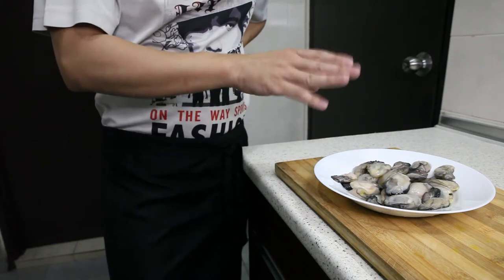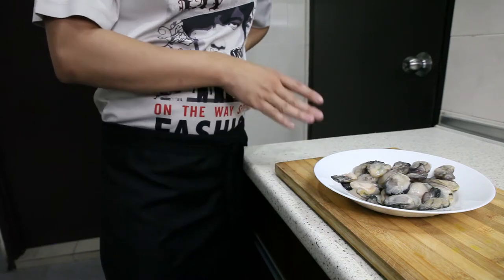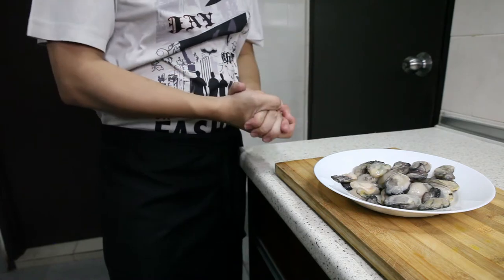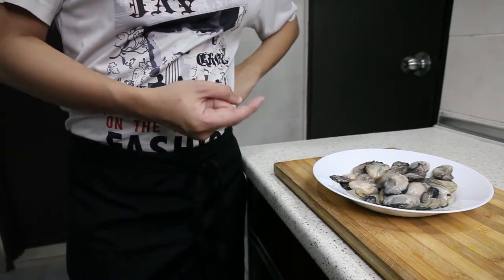I think I can actually make a lot of different dishes out of this. So I'm just going to give it a try and see what the outcome is going to be like. Now let's take a look at the dish, shall we?